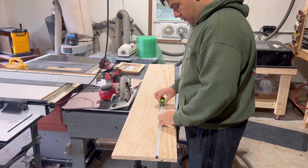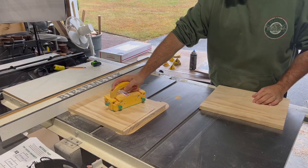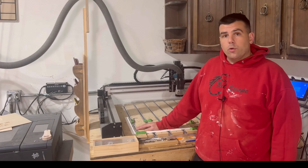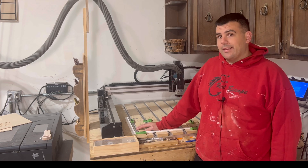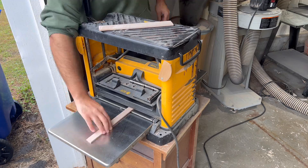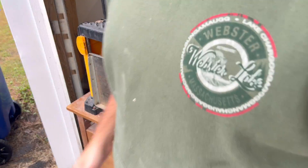All of the wood I used for this project was purchased from my local big box store, so none of you should have any issue finding it. The only thing I did a little differently is instead of buying eighth inch stock, I just took the quarter inch stock that I already had and planed it down to size. Once you have everything cut, this is what you should be left with.